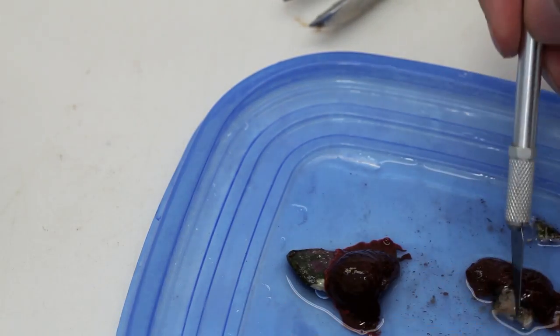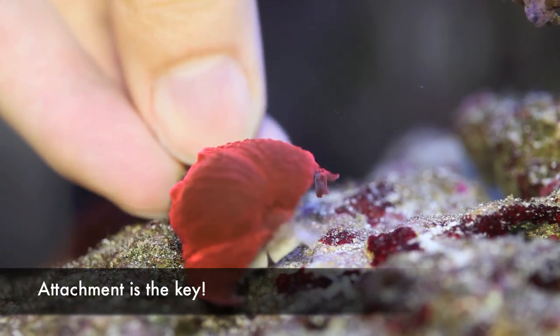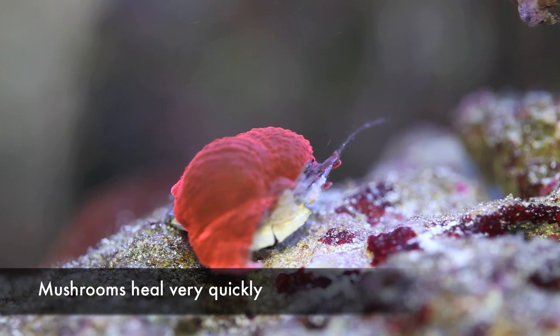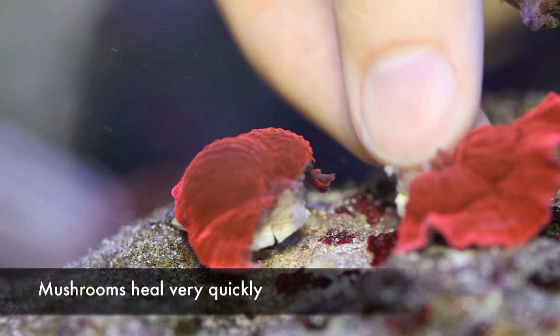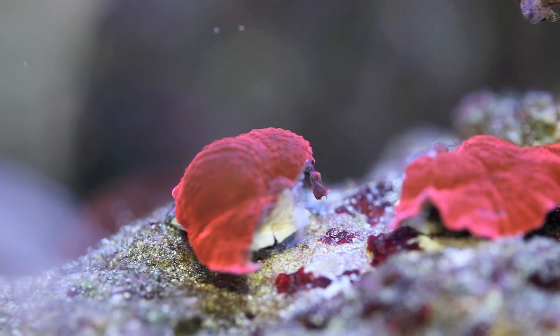These mushroom frags are now ready to go back into the tank. Just to clarify, I'm showing techniques here to speed up the propagation of mushrooms. Mushrooms will divide on their own through a process called pedal laceration, where they slowly scoot around the tank and leave behind small pieces of their foot. These pieces will grow into full size mushrooms, and if you're patient, mushrooms will pretty much fill a good amount of tank space all on their own.